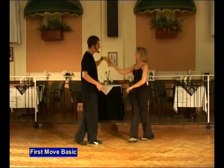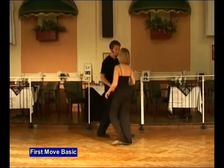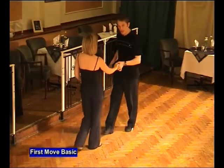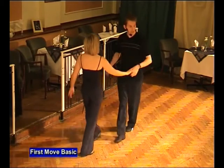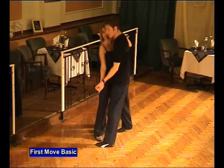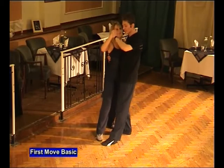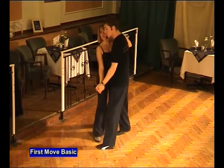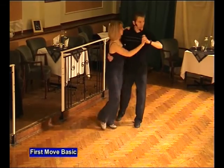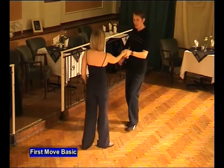In, underneath and face, return and back. Same thing from the other side. In nice and close. Man's left, lady's right. Semi-circle push and step back. In, side by side. Twist the lady out, hand in the middle. Rocking over and forwards. Man's left, lady's right. Bringing the hand up, we go back to man's right, lady's left. Twist out and repeat. Forwards, back. Twist out, finish like a first move. In, under and face, return and back.